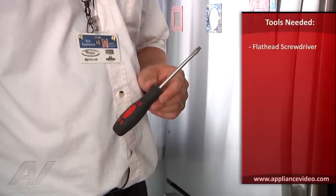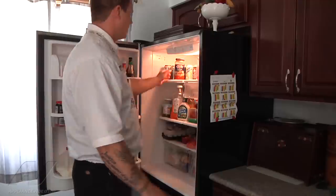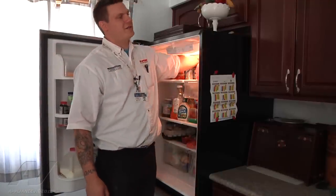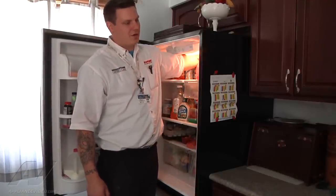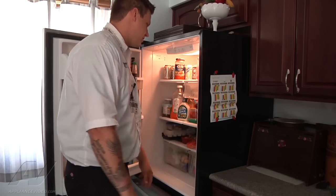What you'll need to complete this repair is just a flathead screwdriver. I'm going to open up the fresh food section. Just by touching the product here, I can feel that it's nice and cool. I'm going to go back to the vent, place my hand back there — I get good strong airflow coming out. So I know there's no ice buildup in the freezer.